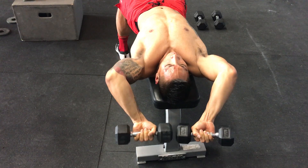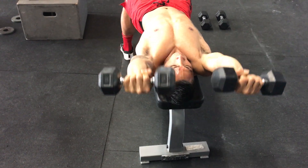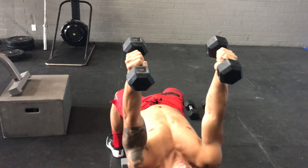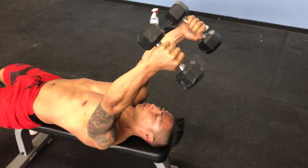Five. Neutral grip pullovers. Five repetitions.